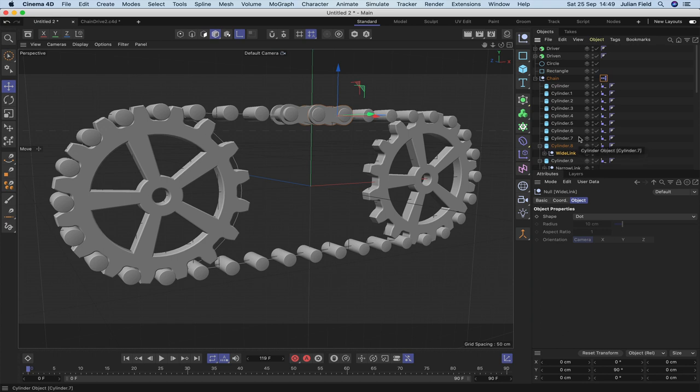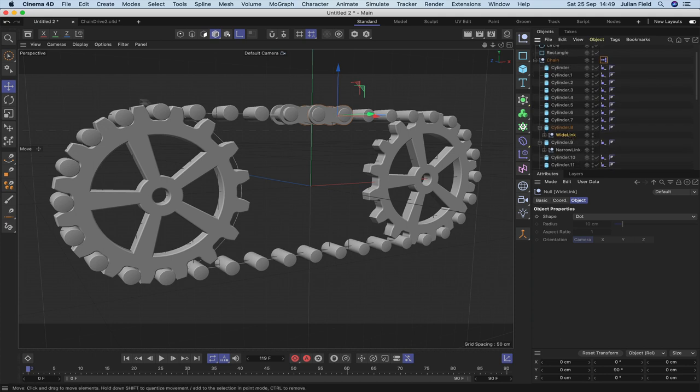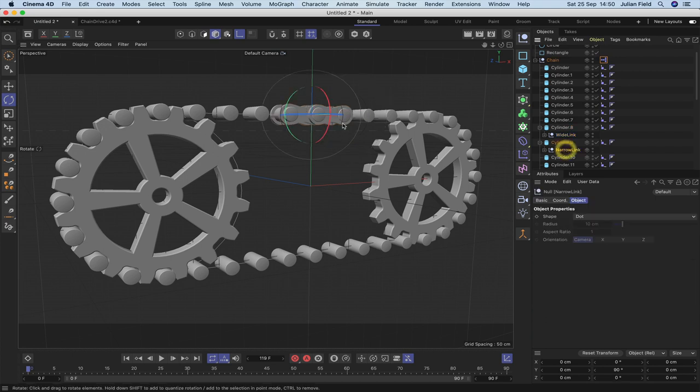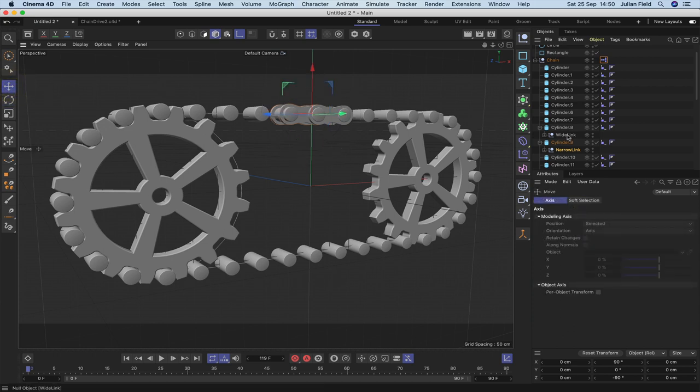A key step: at the moment the Z axis is facing along the world Y axis, but we need it facing towards the left of the screen — this applies to both links. Select the wide link, use the rotate tool, and holding Shift rotate through 90 degrees. Do the same with the narrow link — rotate 90 degrees. Back in the move tool we can see the Z axis is now facing the correct direction for both links. This is critical because target tags always aim along the Z axis, so forgetting this step will cause problems.